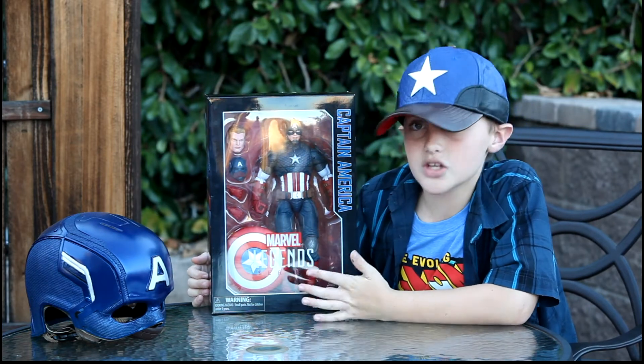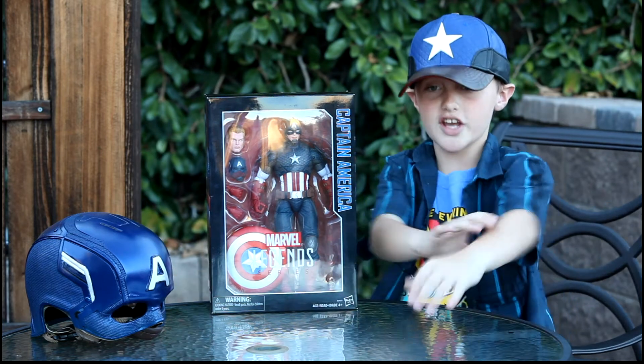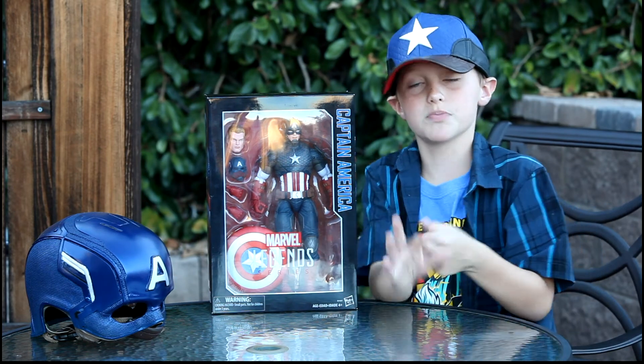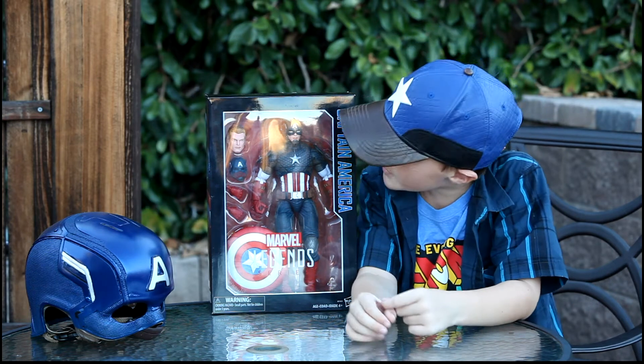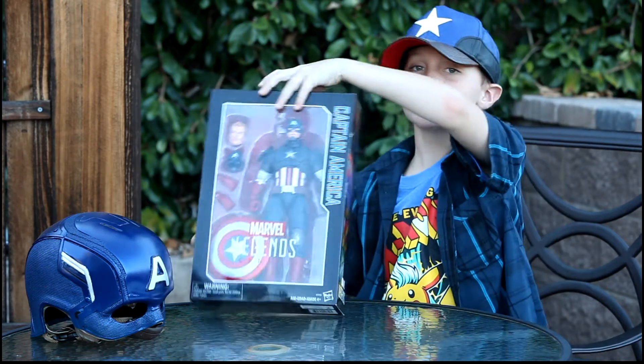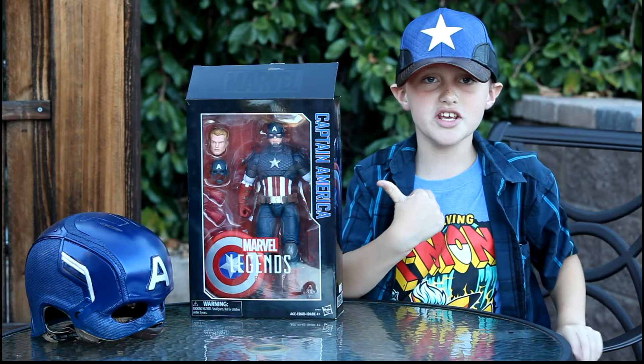He's not a statue figure where you can't move him, or one of those boring ones where you can't change an arm. You can do a lot with this — it has over 30 articulations, which I really like about him. Now let's unbox this guy and you'll see him unboxed so we can talk more about him.